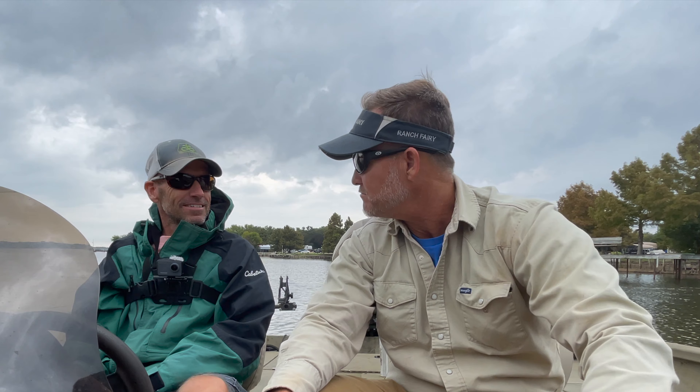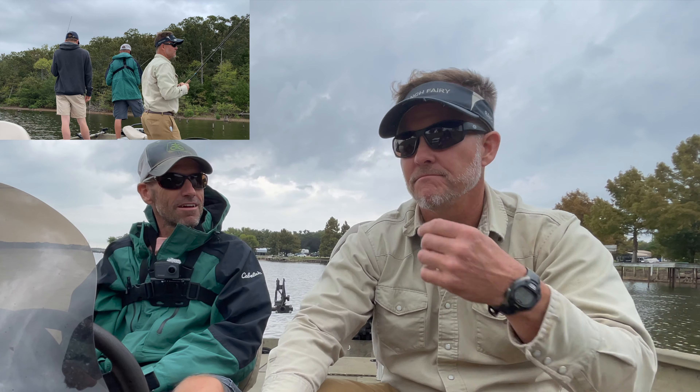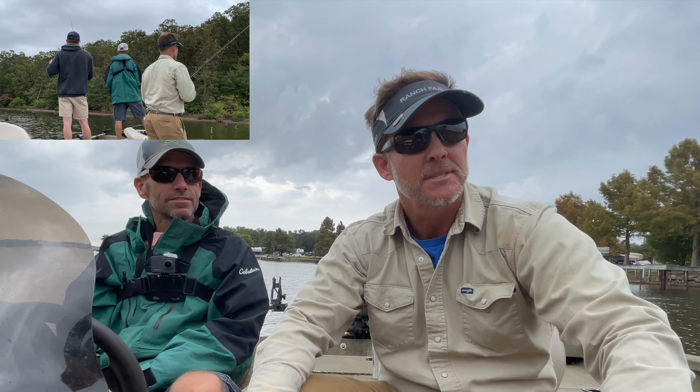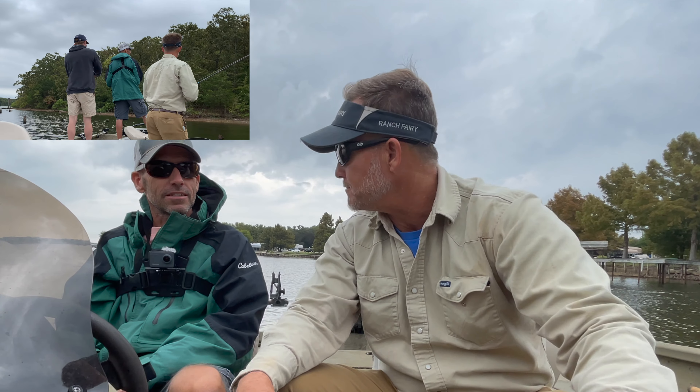We were grinding. It was tough. It's October, lake's turning over. Got a front yesterday, now we got rain. Supposedly fish are supposed to bite in rain — that's what they say. Well, the guide caught them. All the books say that.